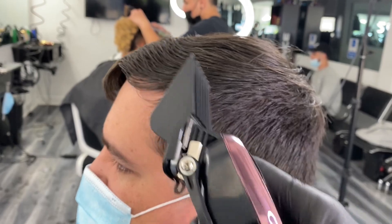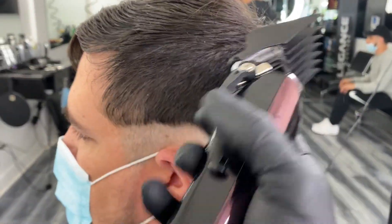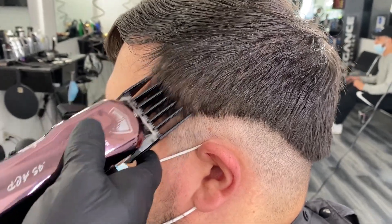Attach a 6 guard and fully extend the blade. Pass through the section, close the blade and repeat. Avoid cutting the hair at the top of the parietal ridge.